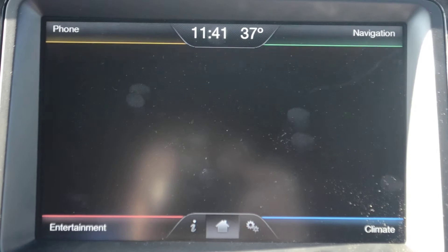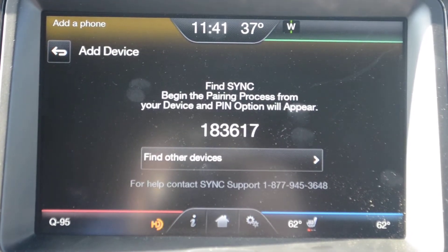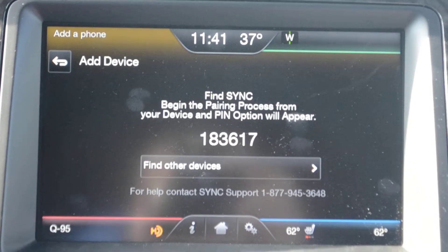You just go to add phone, search for SYNC on your device, and select SYNC once it is found. A six digit pin code will appear on the screen.